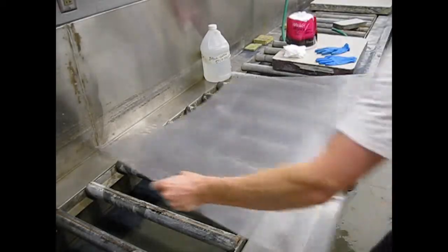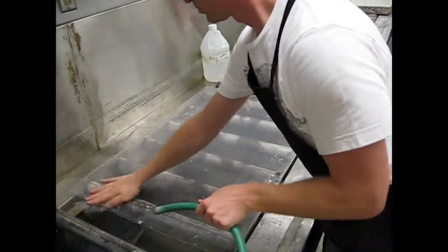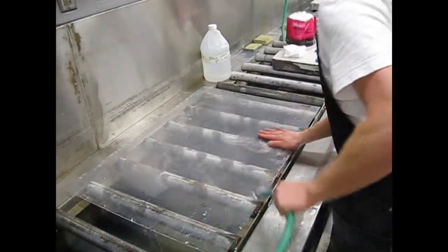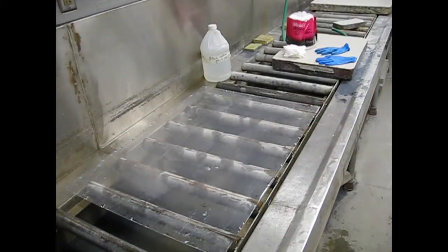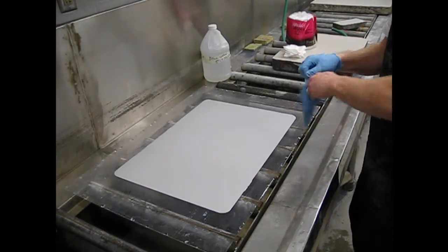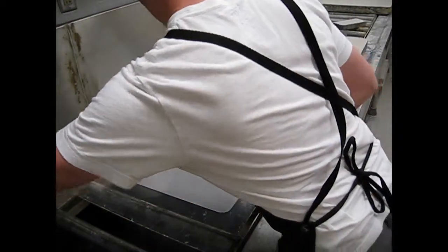Before you draw on your aluminum plate, you need to make sure that it is clean. The plates are ground or ball grained at the factory with some grit and essentially stainless steel balls. They're ground from a solid sheet of aluminum, but they don't get cleaned very well at the factory — they get kind of rinsed after the graining process. We need to clean it off to remove all of the dirt as well as the oxidization that happens on aluminum, since it's a quickly oxidizing material.